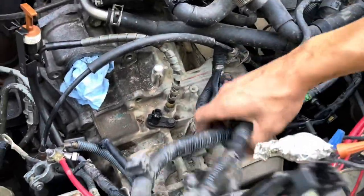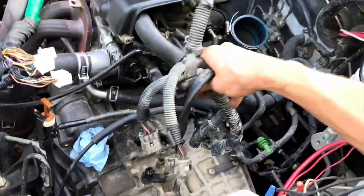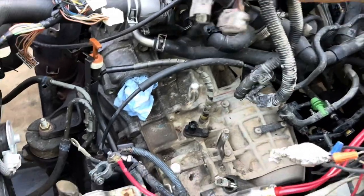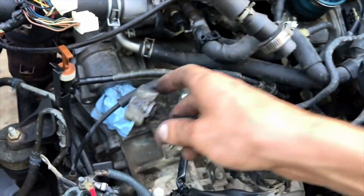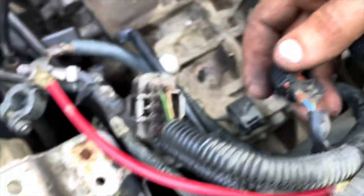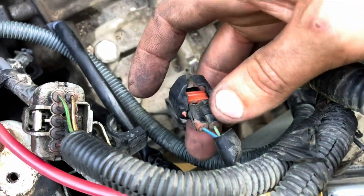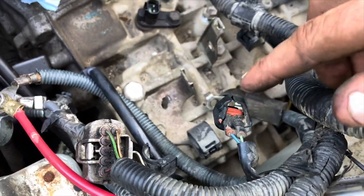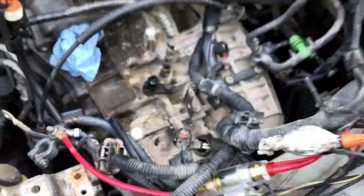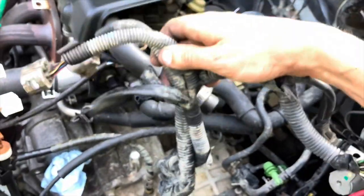Once you get that off from the fuse box, this entire harness should be completely free - assuming you've unplugged everything from the transmission. All these plugs are pretty simple - a lot of them just have little tabs you push down and they pull right out. Sometimes you might have a broken tab like this on one of the transmission sensor plugs. As long as it's making contact it's good. If you just have one bad one like this, you can still probably use the harness - it's not worth ripping the whole harness out just to replace one plug.